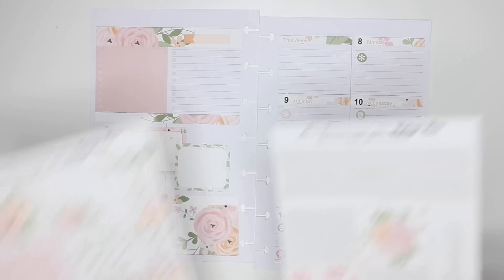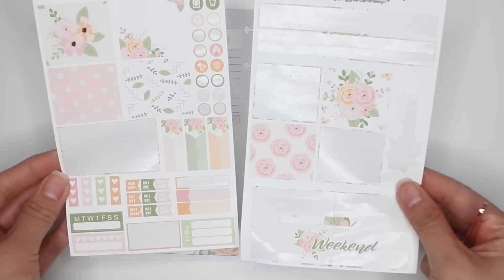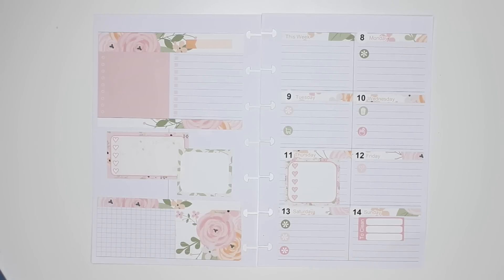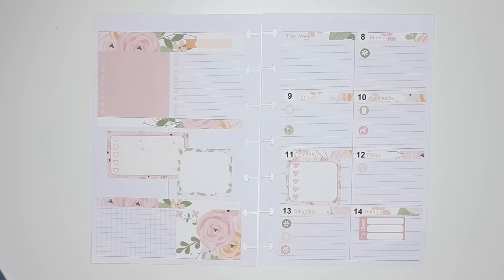I still have lots of this kit left, so I'm going to use it in my other mini Happy Planner spread. I really like it — it's simple, it's functional, and I really don't need much more than that. As the week goes, if I add more to it then I will show you. Here's the before-the-pen picture, and I'm going to film an after-the-pen spread for this which I'll show you next week. If you have any questions please leave them in the comments below, leave me a thumbs up, and don't forget to subscribe — thanks for watching and have a great day!